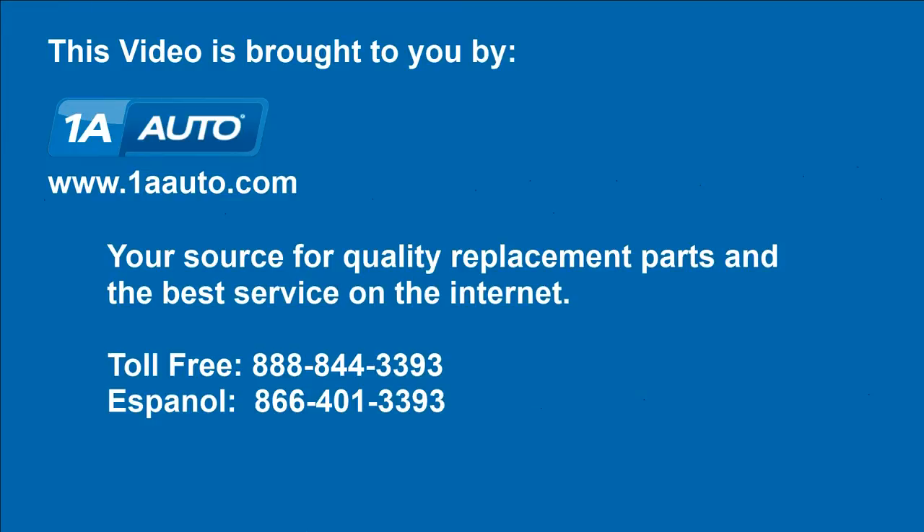Brought to you by 1AAuto.com, your source for quality replacement parts and the best service on the internet. Hi, I'm Don from 1A Auto. I hope this how-to video helps you out. And the next time you need a part for your vehicle, think of 1AAuto.com.